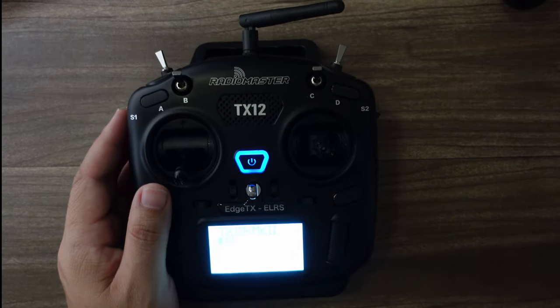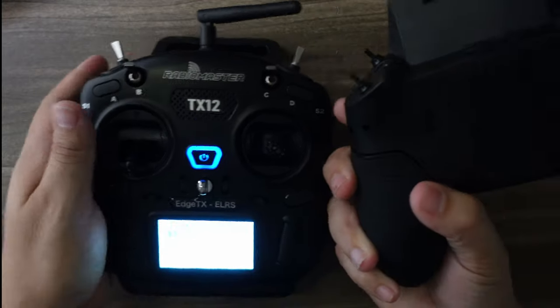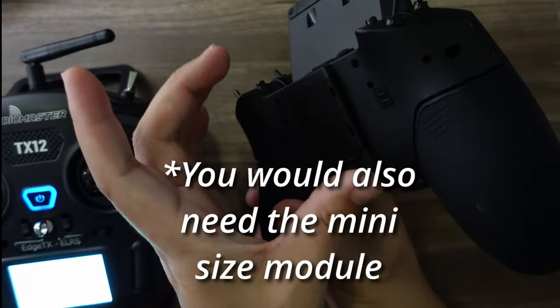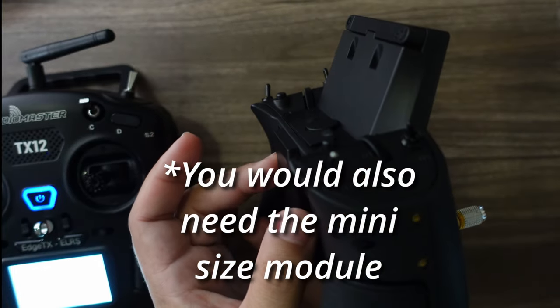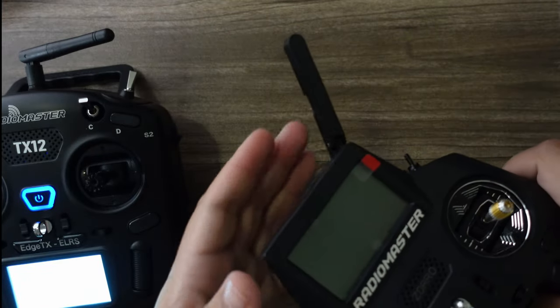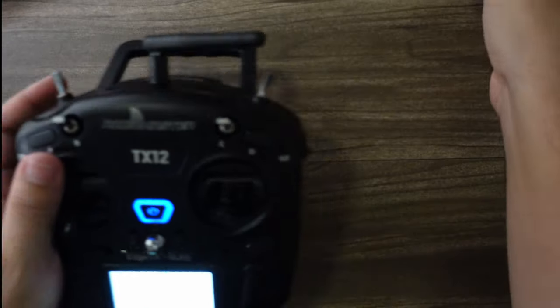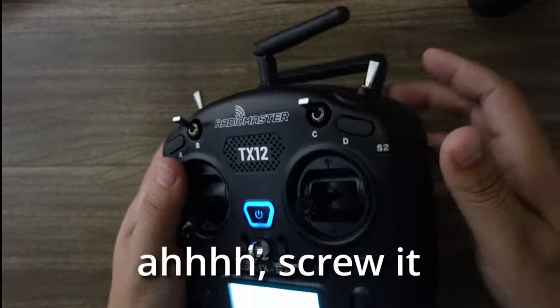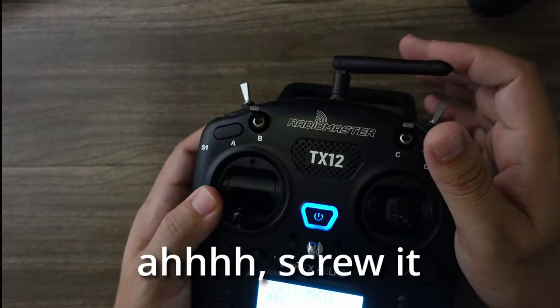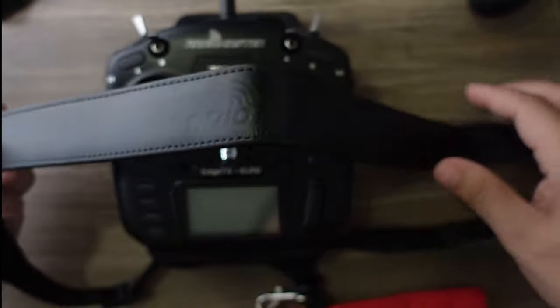You can decide which style meets your needs the most. If you were to put something like Ghost on the Zorro, it would be a bit awkward since the module sits even farther back, making it harder to pack. One thing I do like about the Zorro is this pop-out antenna that folds away for quick bag storage, whereas the TX12 has an antenna you have to screw on and off.